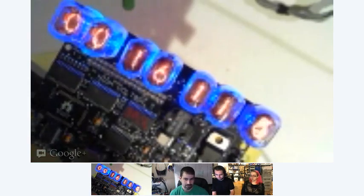OK, so first up it's Bob, Mr. Nixie. Bob is an actual Nixie too — he's made of Nixie. So is your project, Bob? All right, Bob, please unmute your mic, and you can show us your Nixie.